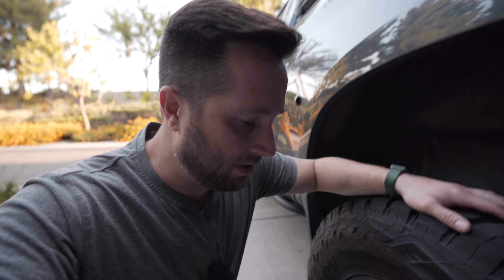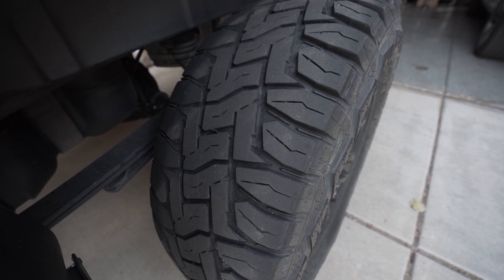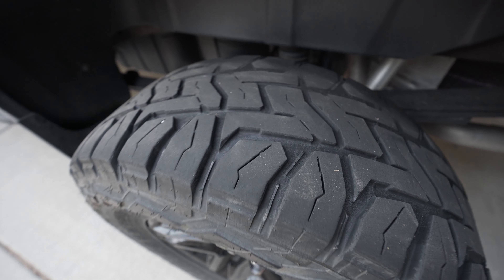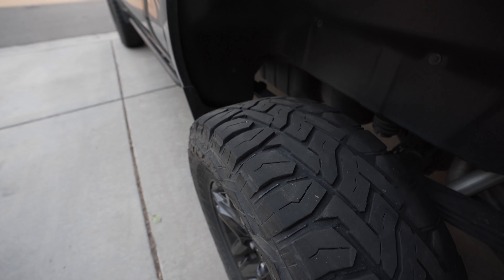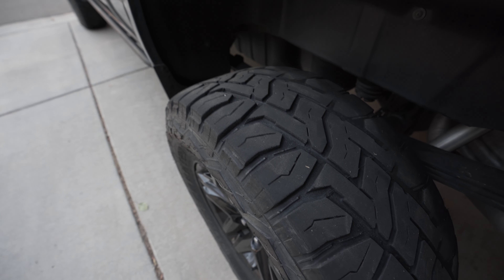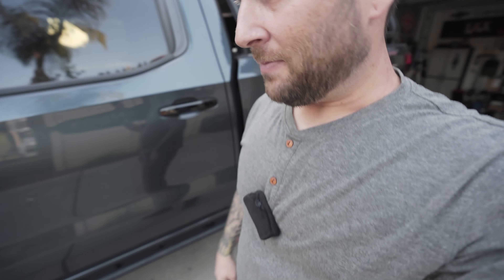Today I went and got my tires rotated because I have some uneven tread wear. You can see this back tire — the tread is not wearing very evenly; this was on the front. These tires aren't very old, only about 12,000 miles. I'm really bad about airing up after I go wheeling — sometimes I'll air them up to like 30 PSI and just leave them like that and ride around on the freeway, so I know that's my fault.